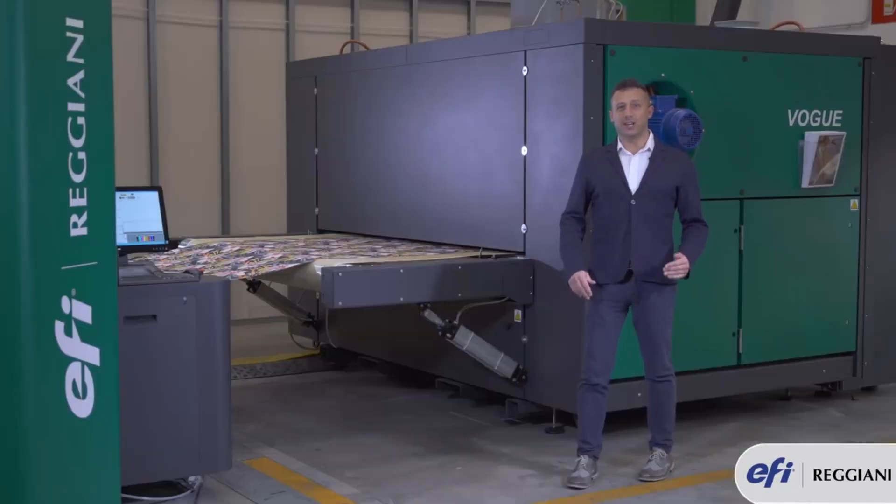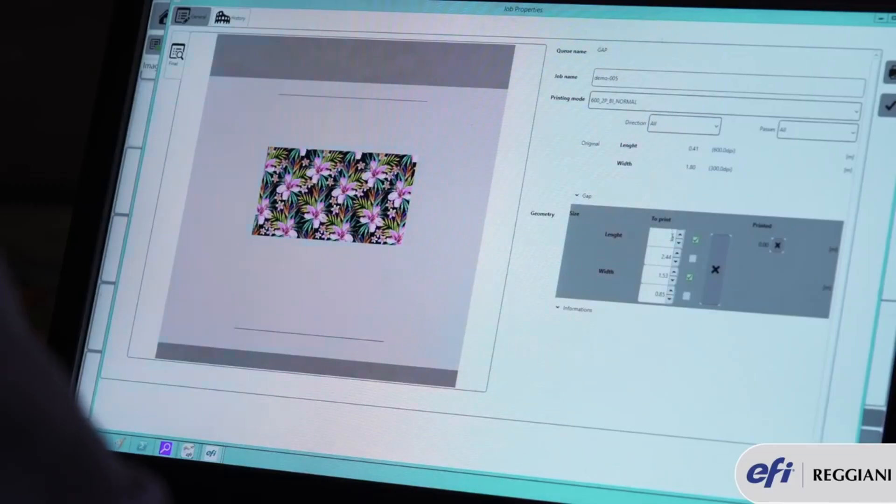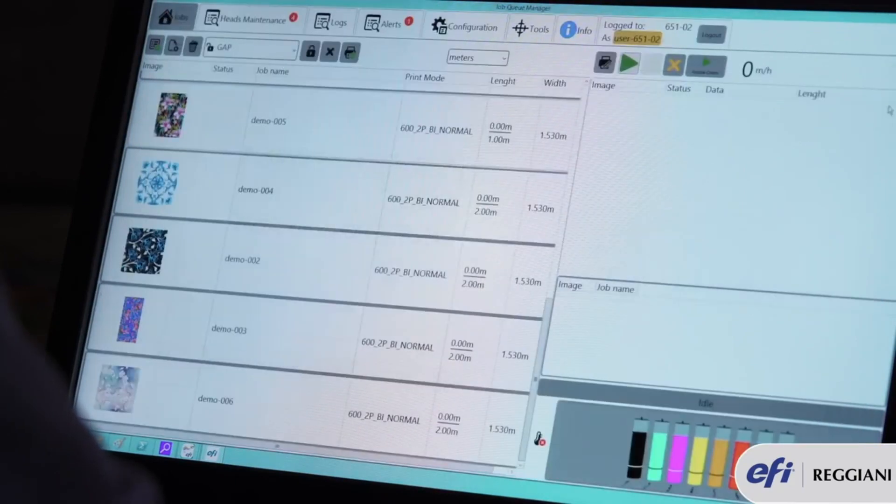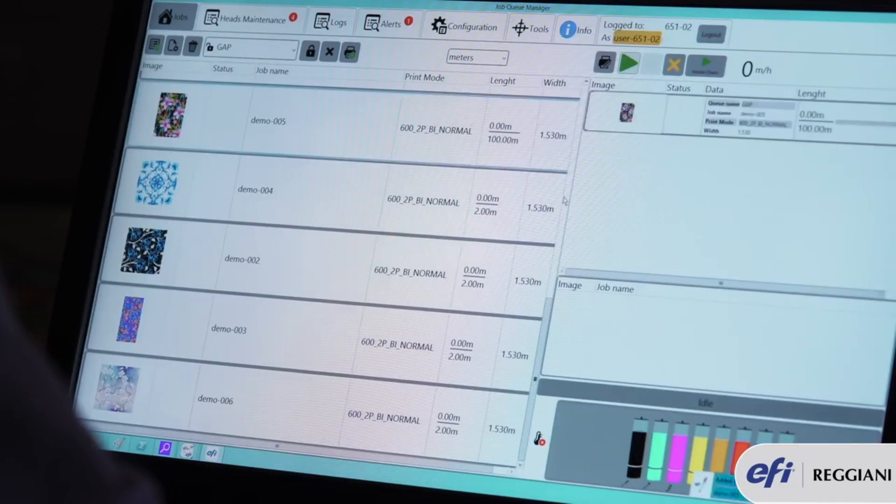The software installed in the Vogue printers makes sure that you will be able to know in advance, right before printing, how much ink will be used and the speed at which your design will be printed. These new features are only available in the Vogue printers.